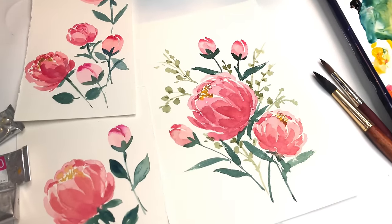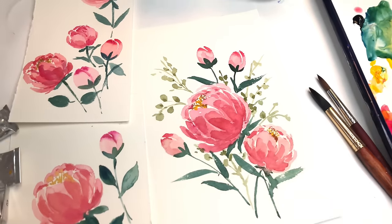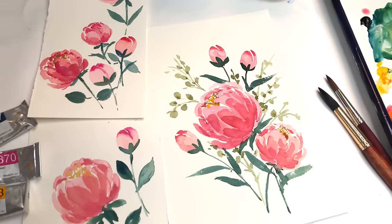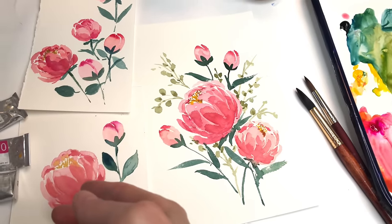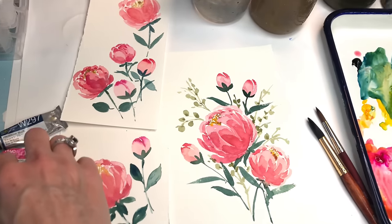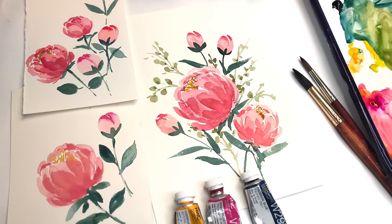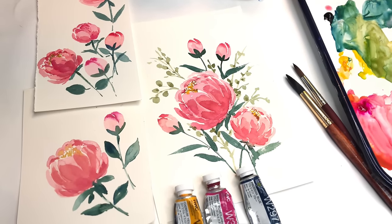Hey guys, it's Ellen and welcome to Friday Floral Friday. We're doing another practice series — peonies. I know this is the flower that a lot of people struggle with, including myself, so I thought I'd go over peonies once again step by step, breaking it down little by little. We're only using three colors today: cadmium yellow deep, bright rose, and Prussian blue. It's very simple — I'd say it's a beginner tutorial.